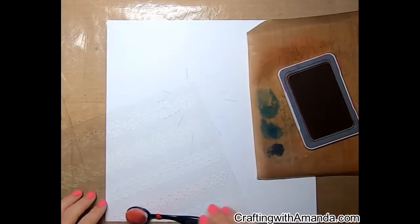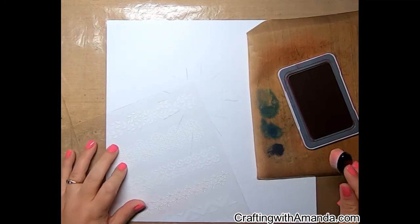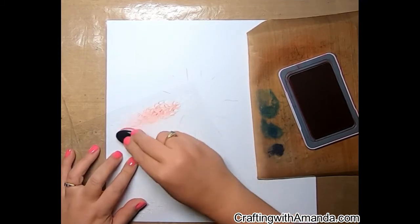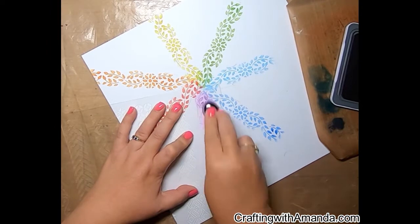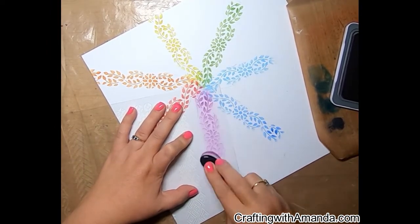I'm using the primary color inks that work with Fresh Paint. I'm going to start with red at around the 8:30 position on my clock, then do the rainbow all the way around back to the beginning.